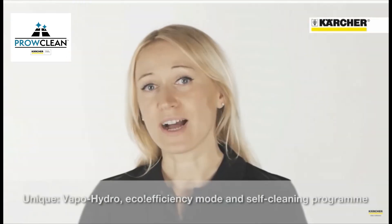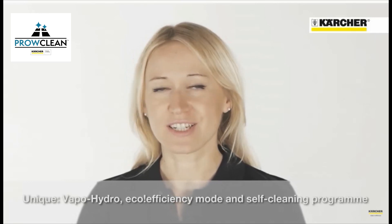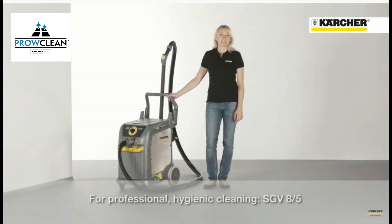The vapor hydro function, the eco-efficiency mode and the self-cleaning function are unique on this machine. The SGV 8/5 fulfills all needs for professional hygienic cleaning.